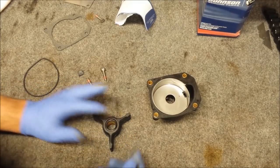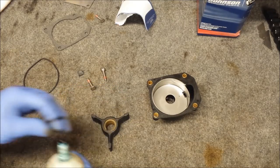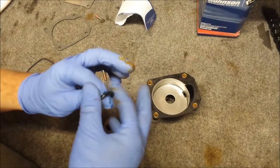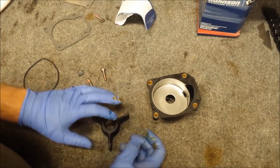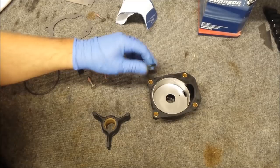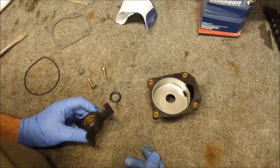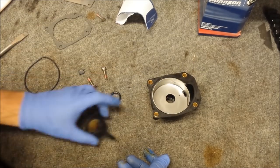No big deal. We're going to put some triple guard grease on it. So here's the way the manual calls to do it: you install this counterclockwise and then slide the entire assembly down over the driveshaft.